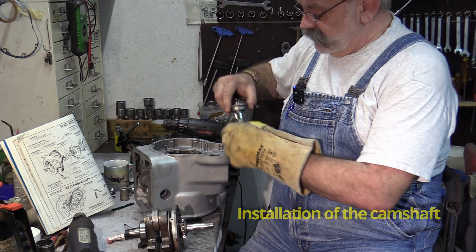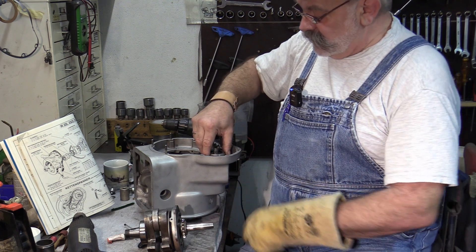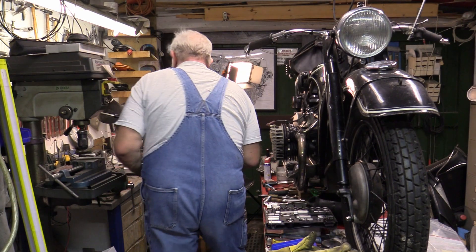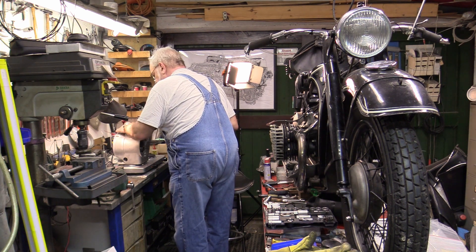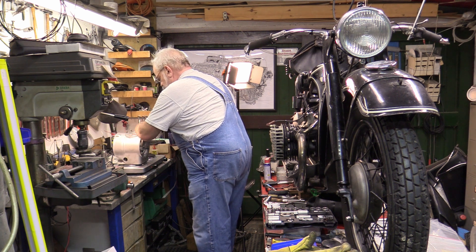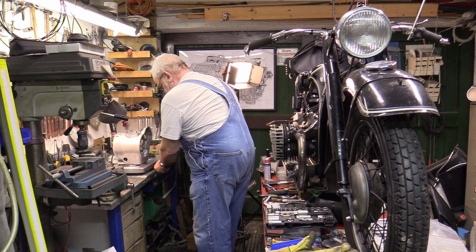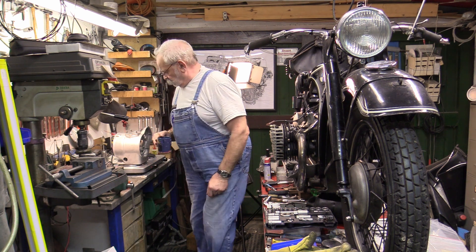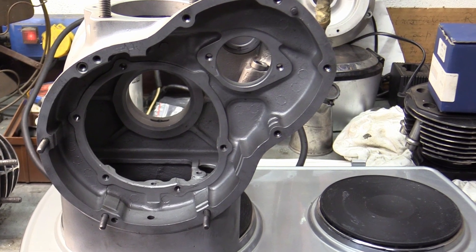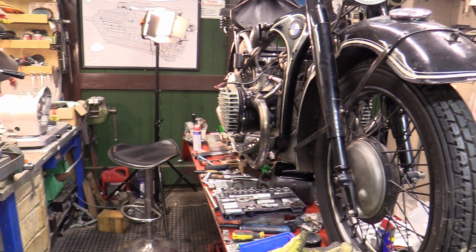The camshaft disappears into the bearing seats in the tunnel. Paul is now checking the temperature of the housing — it's not warm enough yet, so we have to wait. The motorcycle on the lifting platform is the famous BMW R12, constructed in Bavaria before World War II. The best way to heat the housing evenly is on an electric hot plate; it takes about half an hour.